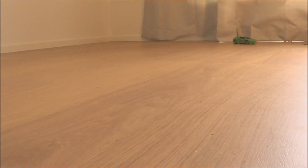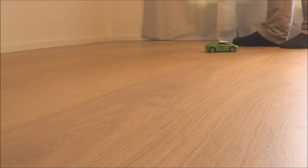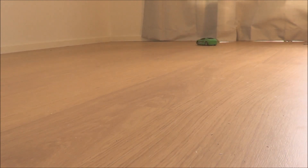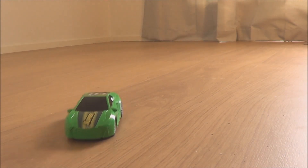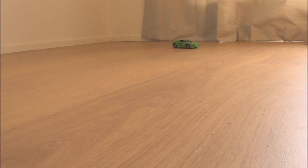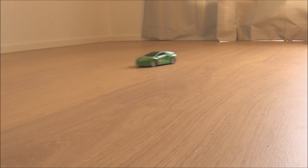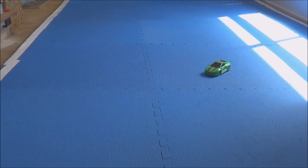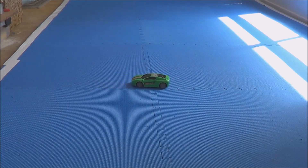This is me testing the stock standard car with three triple-A batteries. The first thing I noticed is the reception issues — it's only a 27 megahertz or 40 megahertz system on these cars. Power-wise the floor isn't exactly clean so it's a little slippery, but the car still doesn't have much extra power to do anything. Tested on a grippier surface, not really much difference. This is basically just to get an idea of top speed — the baseline.